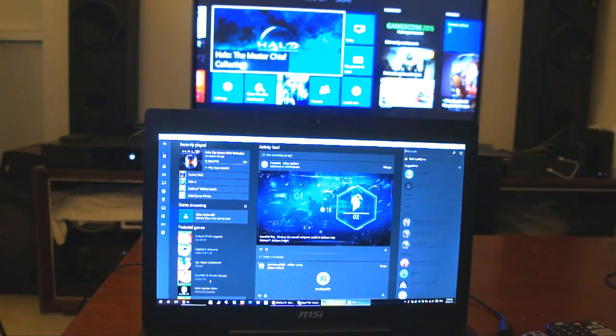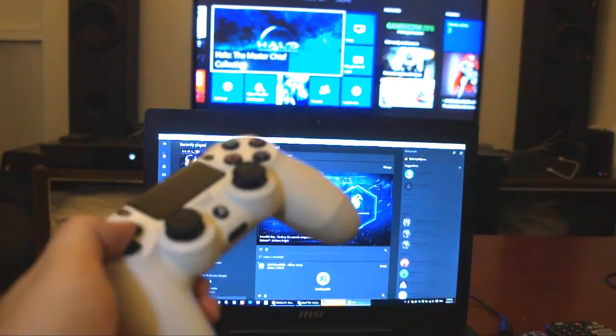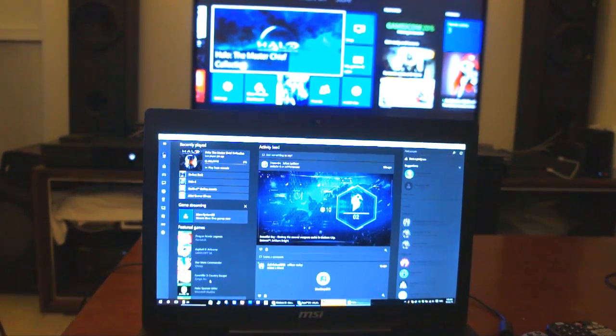If you guys want to watch the video of how I configured my DualShock 4 on my PC, I will be leaving an annotation somewhere here, so feel free to check that out before watching this video. But for this video I'm just going to be showing you guys how I'm going to be controlling the Xbox One using my DualShock 4 through the Xbox streaming app, which is all free by the way.